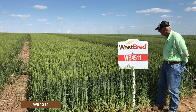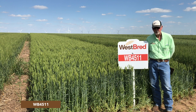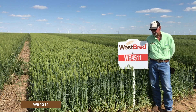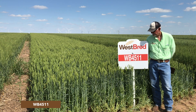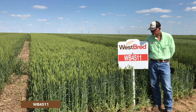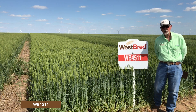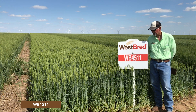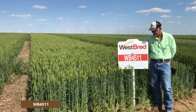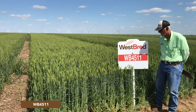Even though this was developed for a grazing type situation more so than grain, it does have quite good grain yield potential. It has good quality and pretty good test weight. But these awnless varieties will generally give up four to five to six percent in yield compared to their awned cousins, and that's something you certainly need to be aware of.